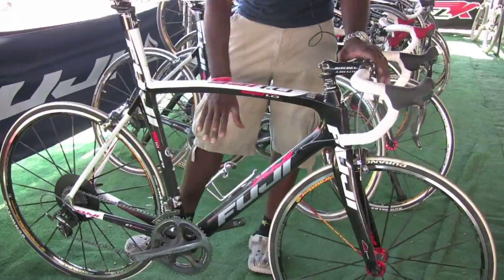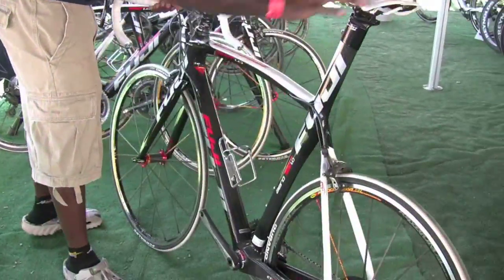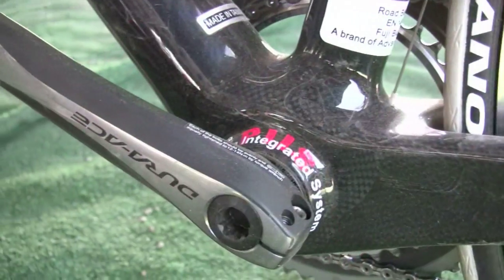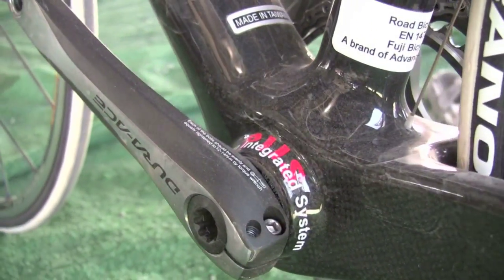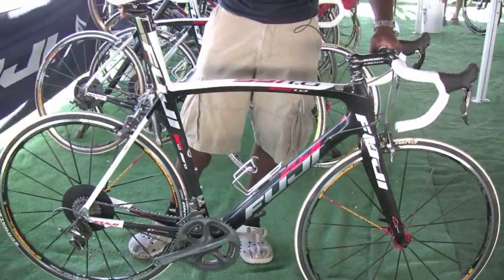It's a super oversized down tube that goes into a pressed-in bottom bracket system. It's a BB86 or BB90, depending on who you talk to — a Shimano design for the bottom bracket to create more rigidity in the frame at the bottom bracket area.